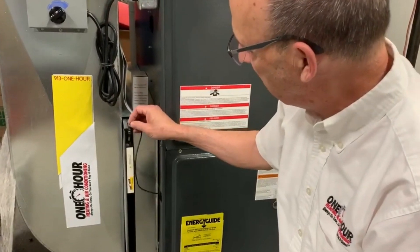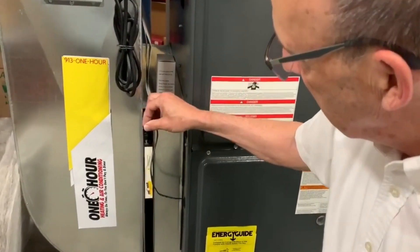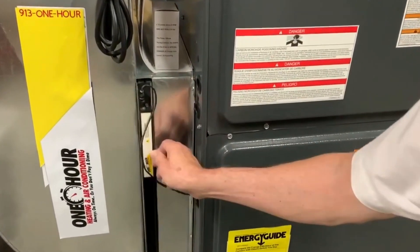Today I thought we could talk about Micropower Guards because, according to our technicians, it's the thing they cannot live without. I do think that a lot of people don't even know what a Micropower Guard is or how it's different from a regular filter, so I was wondering if you could explain that today.